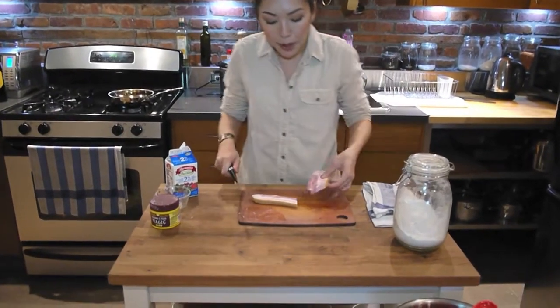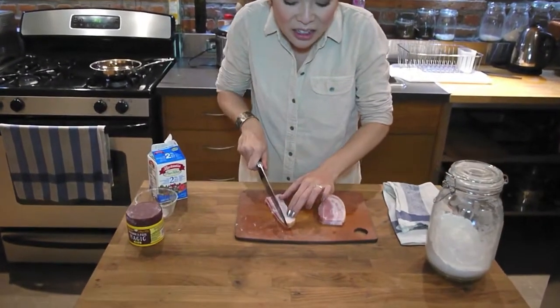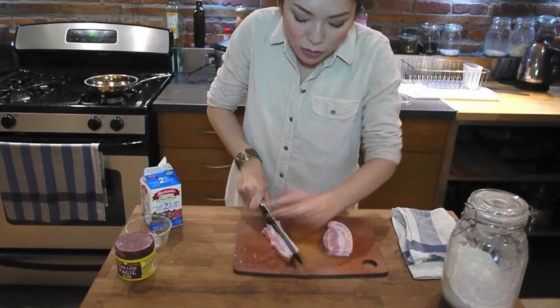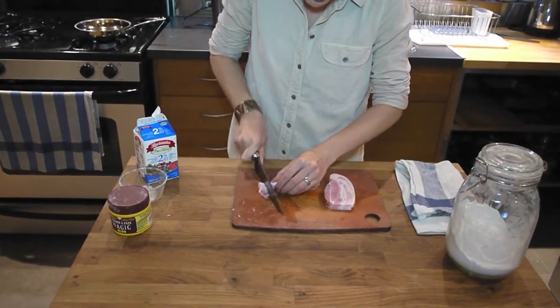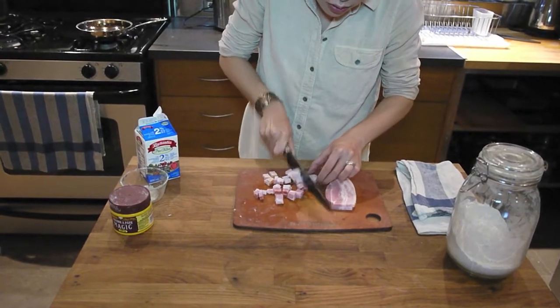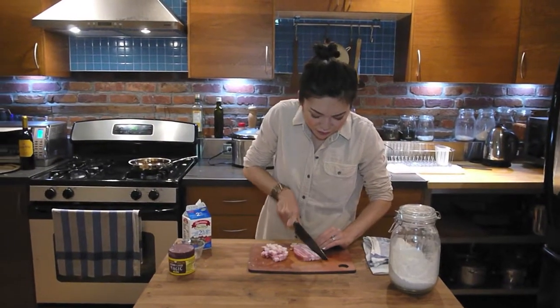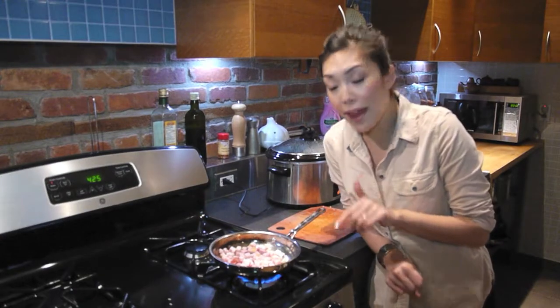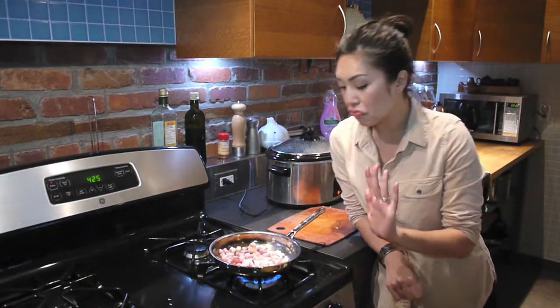So bacon — I like to chop it up in little bits, little squares, little cubes. I got the bacon in the pan, getting crispy, getting happy.